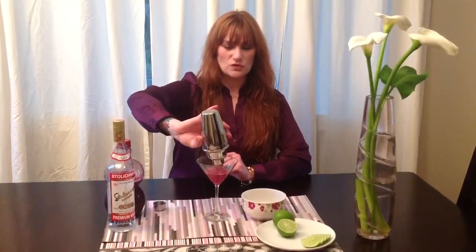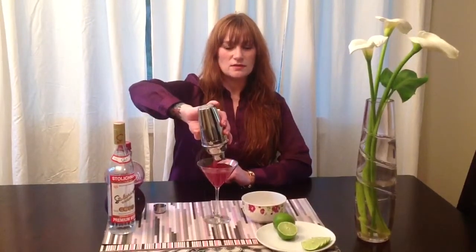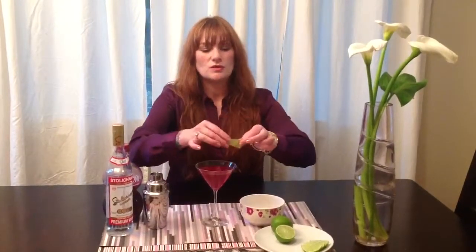Just dump it in your glass, and then just garnish it with one of them. And there you go. I hope you all try this at home, it's actually pretty delicious. We've been practicing a lot tonight. So I hope you enjoy. Thank you for watching and have a good night. Bye-bye.